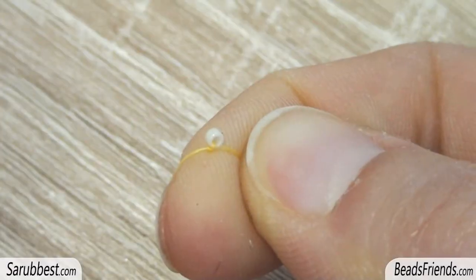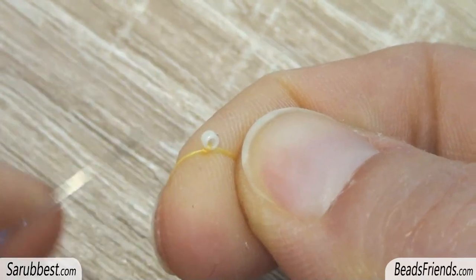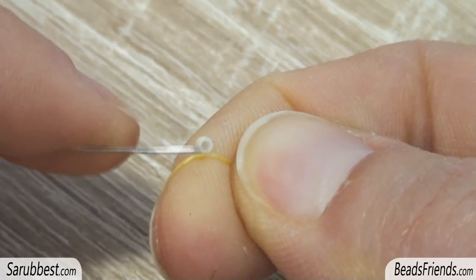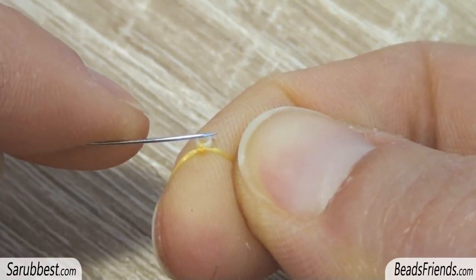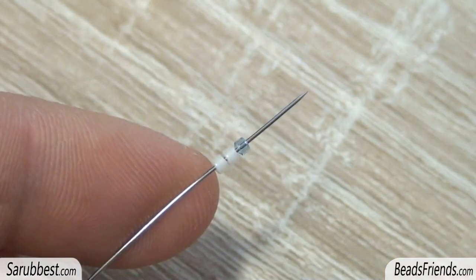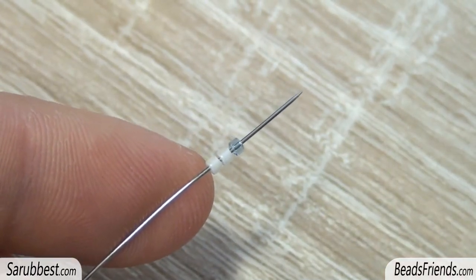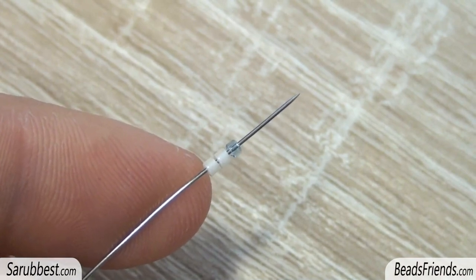First of all we have to place the stopping bead. Pick up one size 11 delica bead, carry the bead to the end of the thread and then make a knot on the bead itself. Then pick up this sequence composed by 3 size 11 delica beads and carry the beads to the end of the thread.